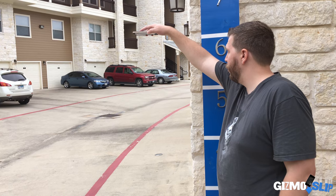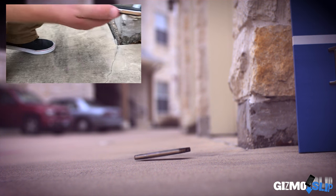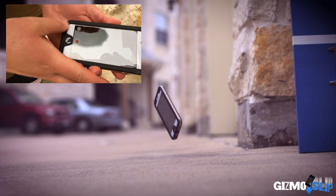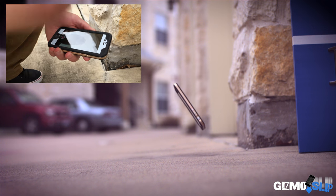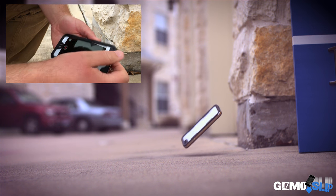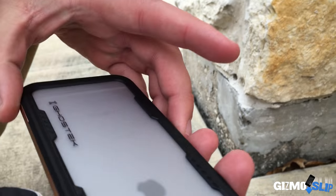Three, two, one. Six-foot drop. Again, some more scuffing. And again, if I just use a little saliva — all it is is dust on the screen. Looking good as new.